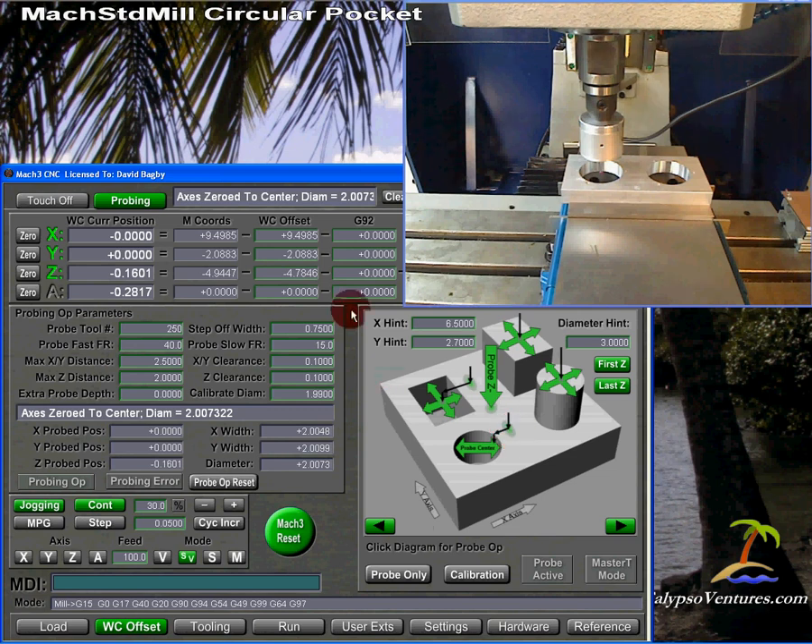Now I want to look at the results. Notice the axes have been zeroed to the center, and it says the diameter of this circle is 2.0073. That's not the correct diameter. It turns out I have a 4-millimeter spherical probe tip — 4 millimeters would be .1575 inches — but I entered the value into the tool table as .1565, off by ten thousandths. I did that on purpose, because when doing a probe operation the system uses the diameter of the probe you've told it; it doesn't know any better.